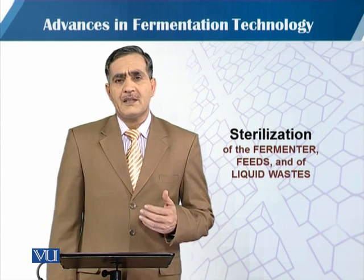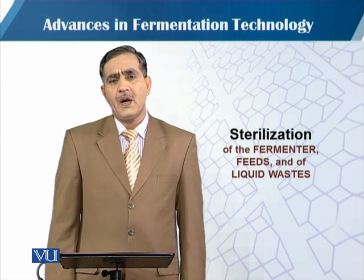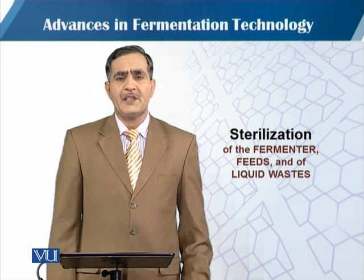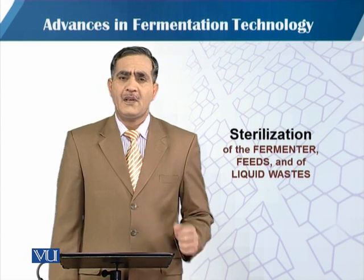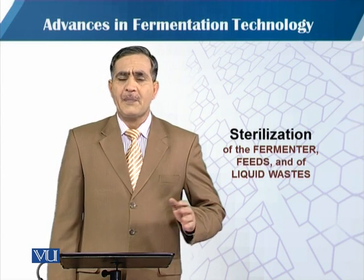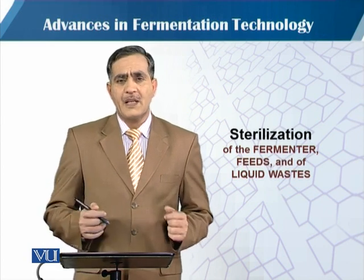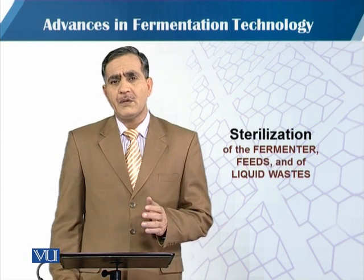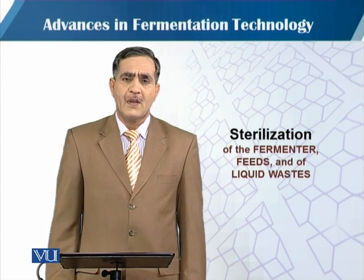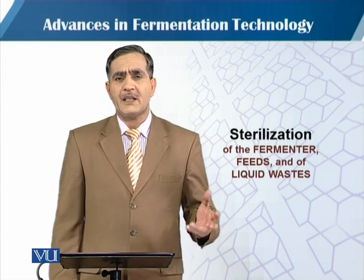As we discussed, there are two strategies for medium sterilization. One is that we sterilize the medium after adding it into the fermentation vessel. In the second approach, the fermentation medium is sterilized in a separate tank and the fermenter vessel is sterilized separately. In previous modules we focused on the sterilization of the medium either inside the fermenter or outside in an extra container, just like a fermenter vessel.